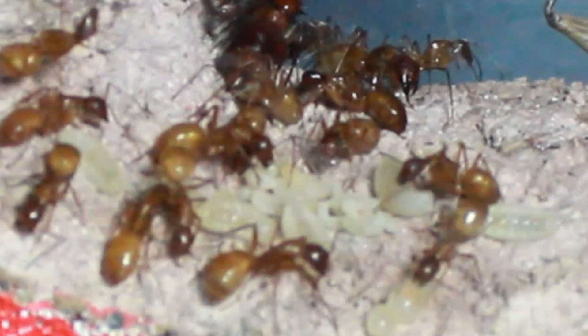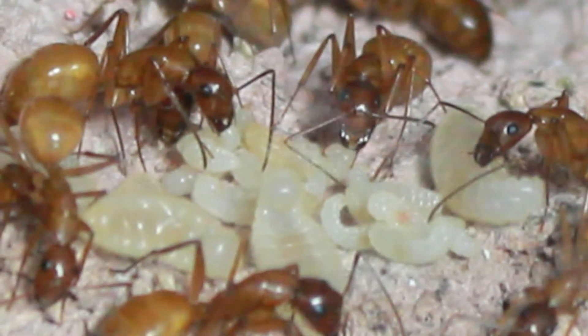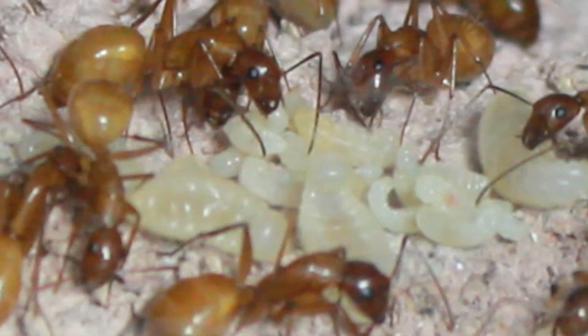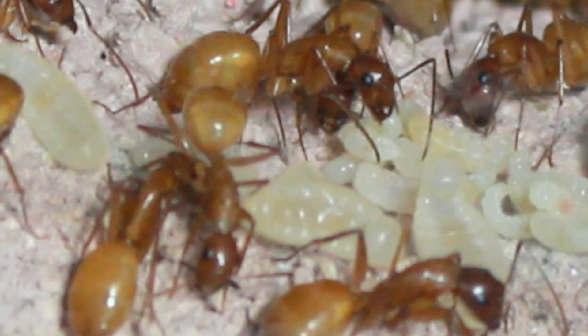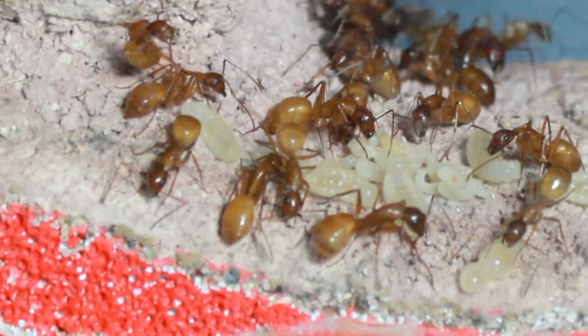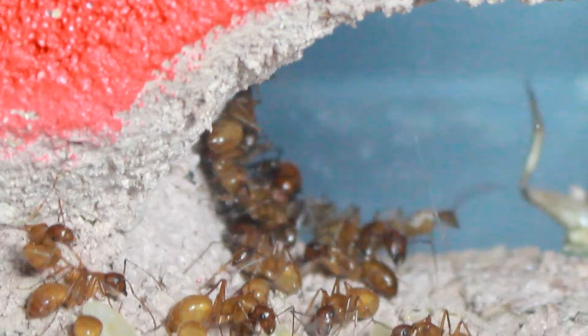Right now, the colony's got quite a few larger larvae and some smaller larvae. The queen has not resumed her egg-laying for this year yet, which is different than the other three Camponotus castaneus colonies that I have. The other three have. This one has not.